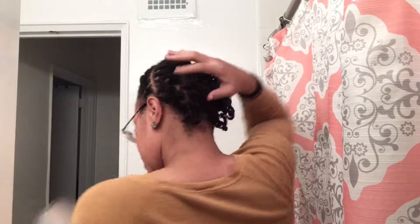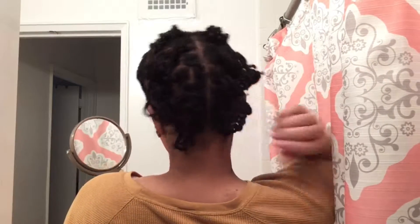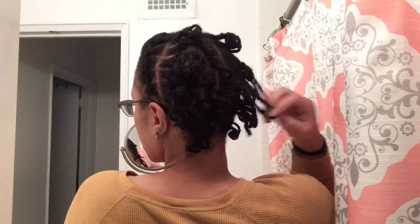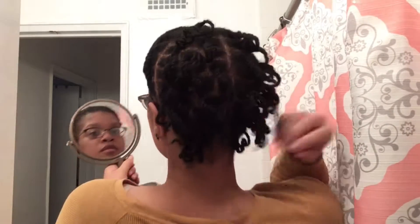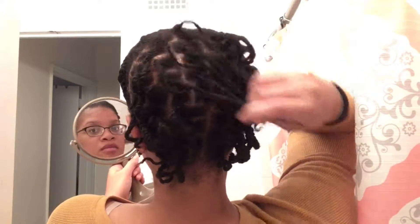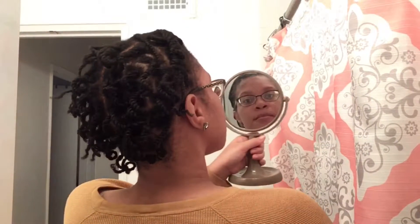And this is how it was looking — I think it looks better once it gets older. It kind of looks like a dread but it's not, it's a twist. I'm pretty proud of myself. I got my twist together, I'm getting my hair together. I got the front in a flat twist going to one side. So yeah, thank you all for watching, have a good day!